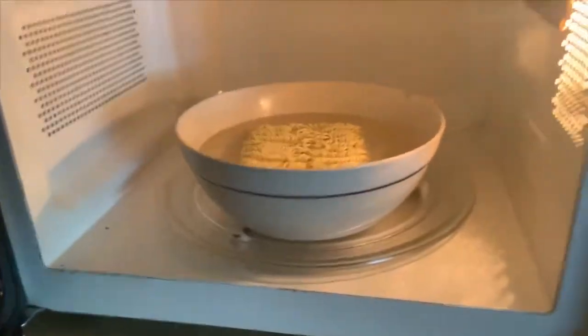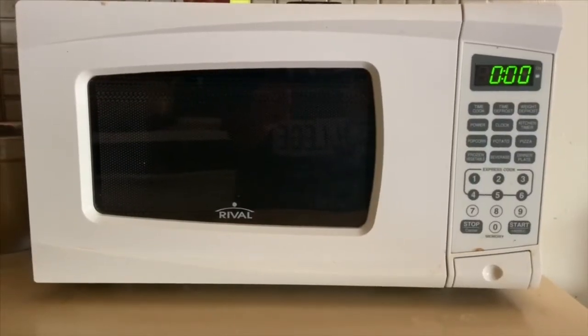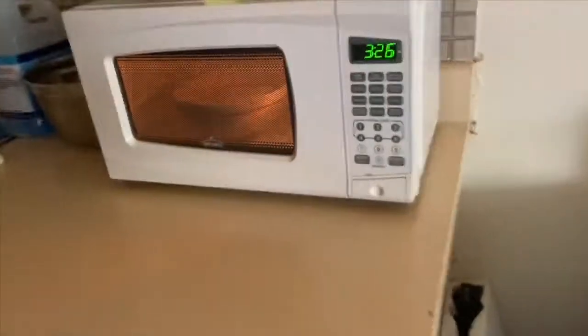We're not using a pan or pot — we're gonna use the microwave to make the noodles. I just put the bowl in the microwave for five minutes. The time usually depends on how many noodles you put in; since I put one pack, I put it in for five minutes.